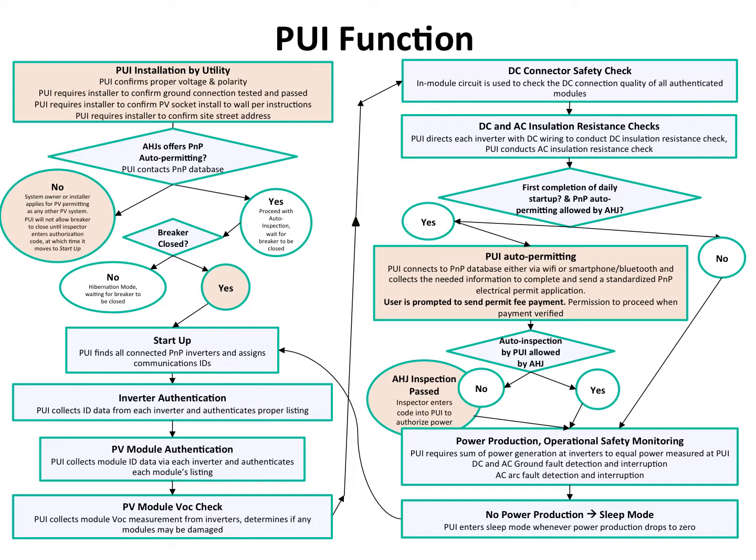The system powers on. As soon as the inverters start producing power, the PUI immediately checks to see if the power that each inverter says it's producing is the same as what the PUI is measuring. If they don't agree, the PUI opens that disconnect because that means there's unauthorized load or generation somewhere in the system. The problem has to be sorted out before it can run through startup again, and the breaker has to be manually closed. Any time the PUI opens the breaker, you have to manually close it again.